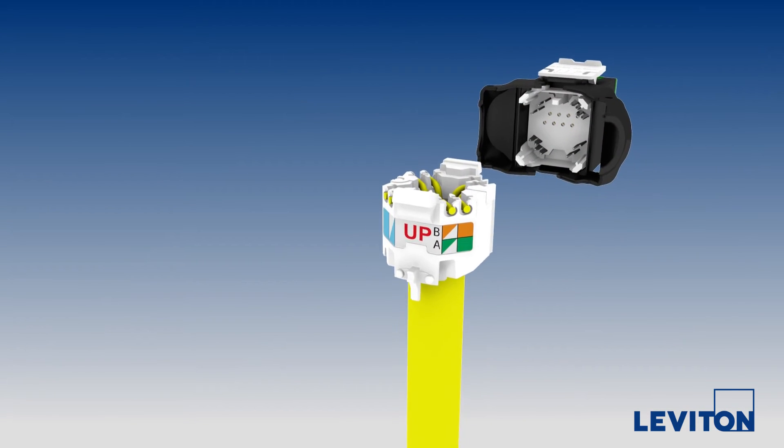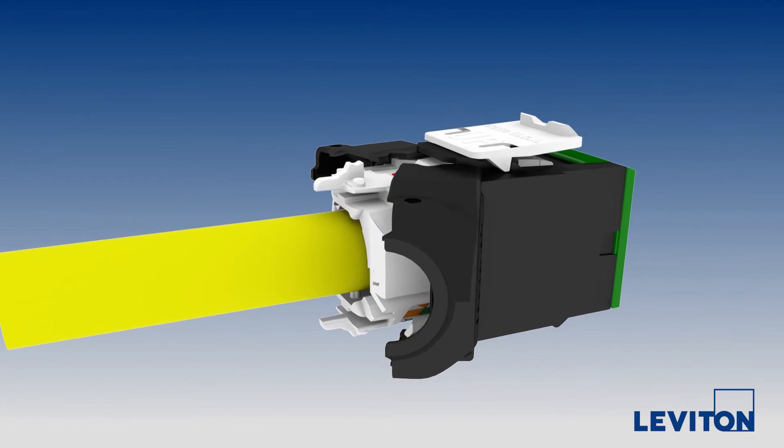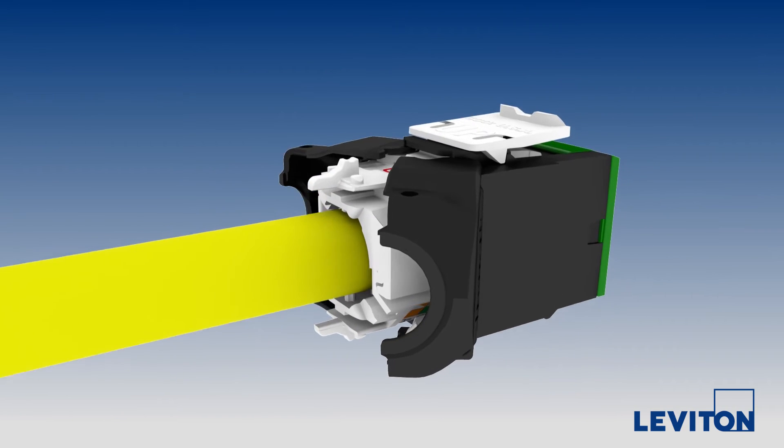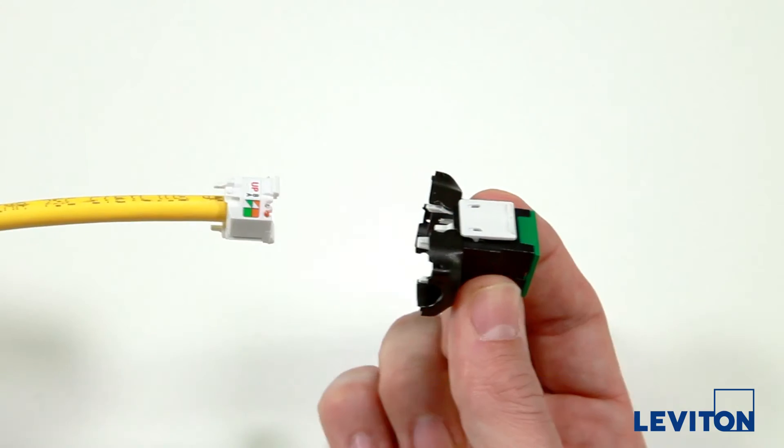And once dressed with excess cable trimmed away, the Wire Manager seamlessly inserts into the back of the connector, making installations easy and predictable. Close the doors and termination is complete.